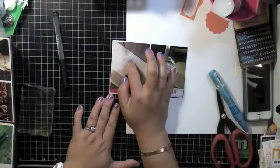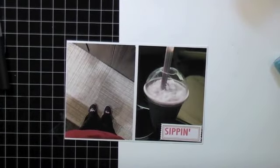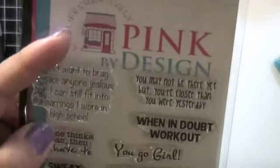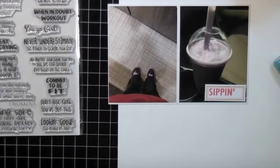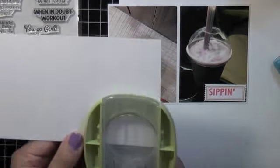I put it aside and then that's a picture of me at the gym. I'm looking through my stamps and there's a perfect stamp from Pink by Design — it says 'when in doubt work out' or 'commit to be fit.' There are so many great inspirational sayings for working out or weight loss. I love that stamp set.